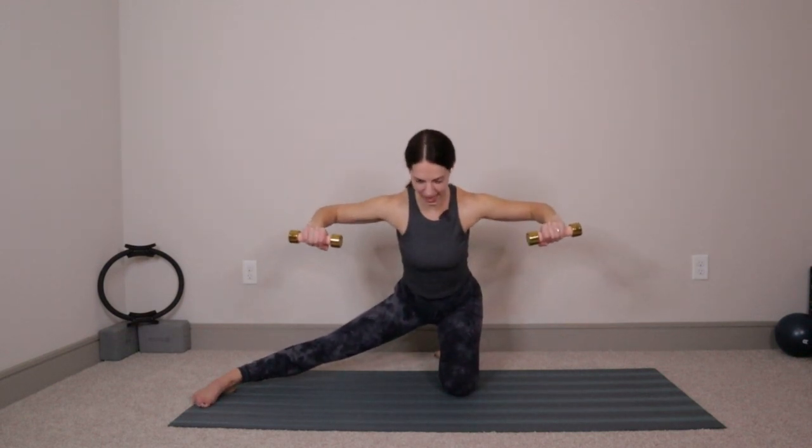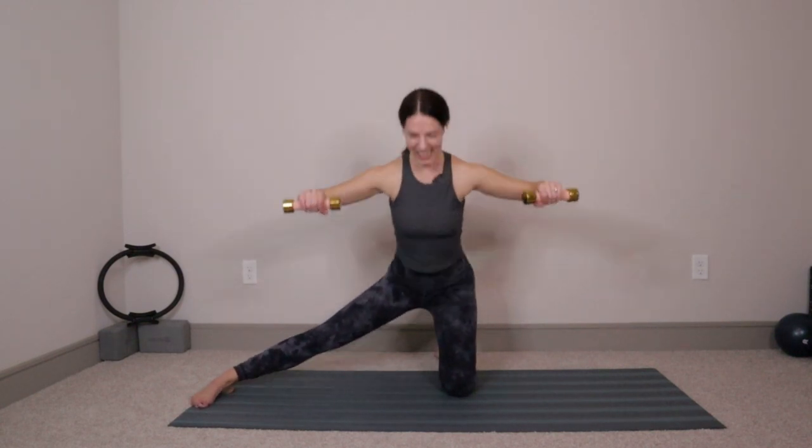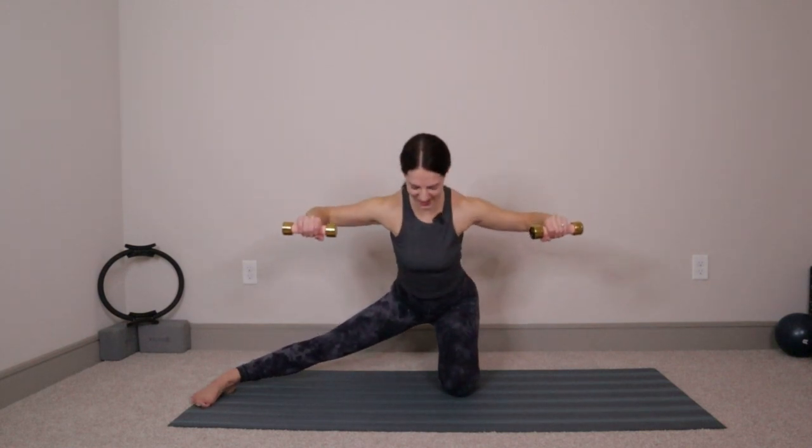Press back up into that high kneel. Flip your palms down. Inhale, bend the elbows. Exhale, extend the elbows and push right back out. Inhale, bend. Exhale, press. If you want to, as you bend the elbows you can hinge back from your hips, then press the hands forward as you come back up into that high kneel. Three pounds gets heavy really quick — if you're wondering what you've committed to, we're just going to do it together. Three more — three, two, and last one.